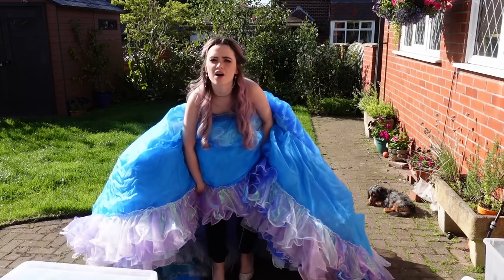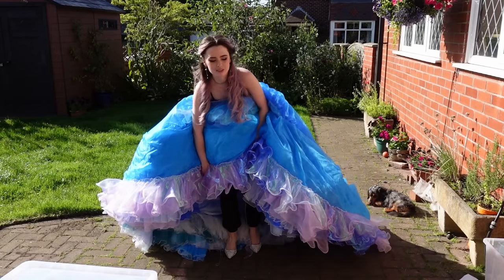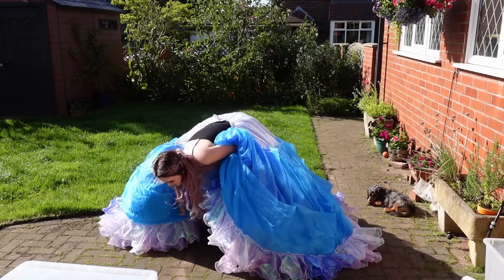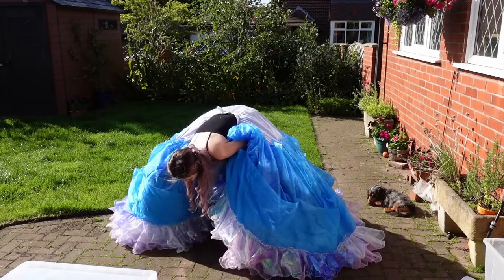Shoes are on. Please do not put your shoes on after the skirts — just a recommendation. It causes more trouble than it's worth.